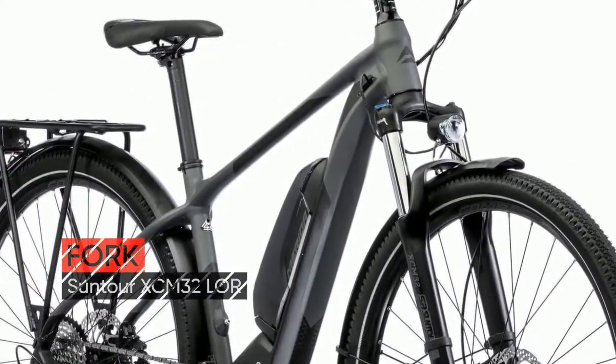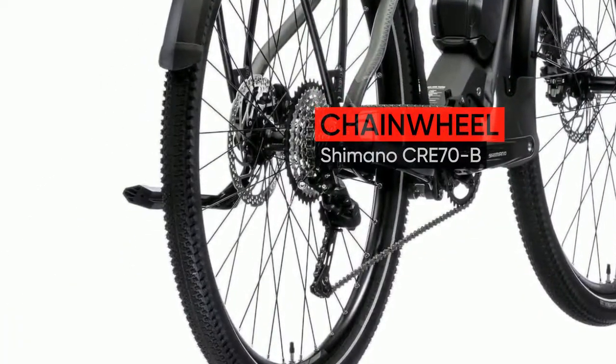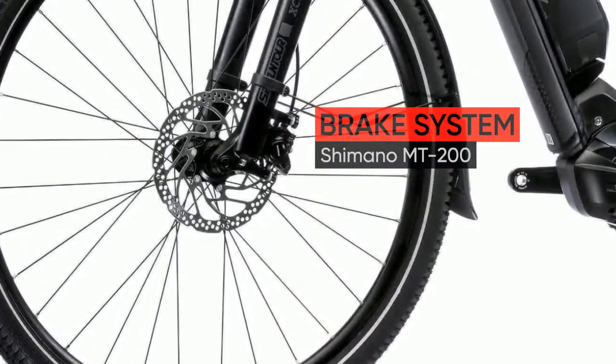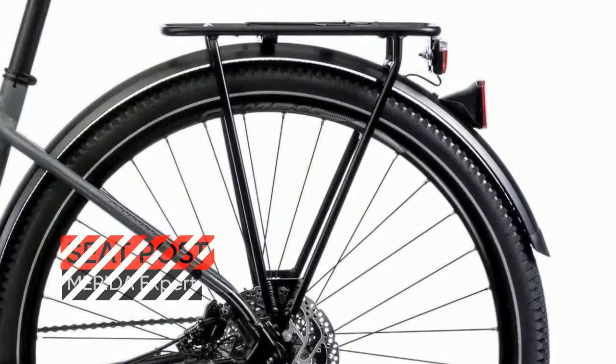The softer layer reduces noises, seals the downtube perfectly and absorbs hits from trail debris easily, while the harder layer ensures that the battery does not get damaged and gives it the structural shape. All critical parts like the rubber strap and O-rings for perfect fitting can be replaced.